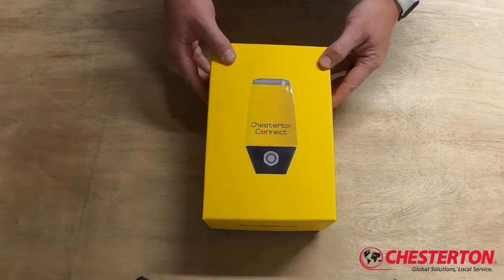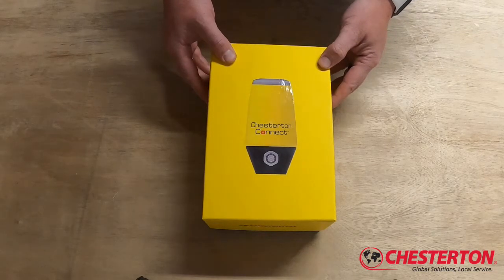This is the Chesterton Connect Bluetooth Wireless Condition Monitoring Sensor. It can measure surface temperature, vibration, process temperature, and process pressure in a simple, easy-to-use unit.